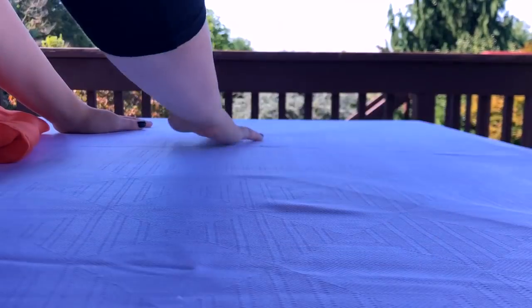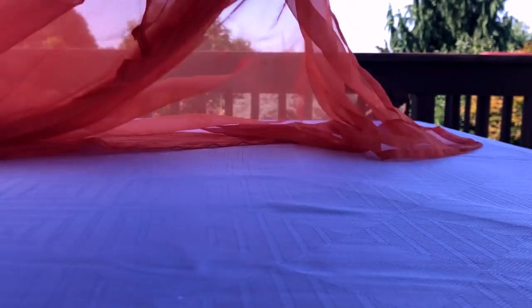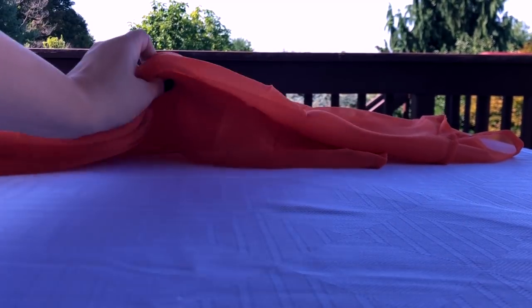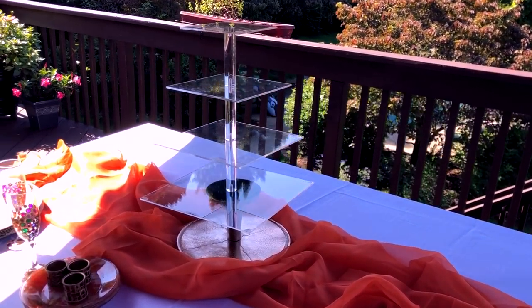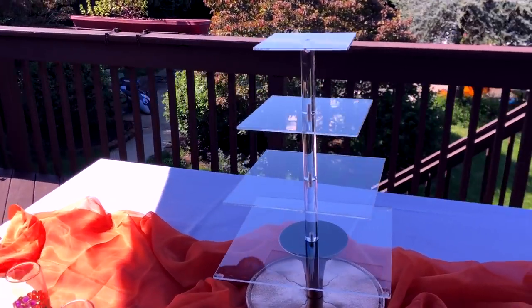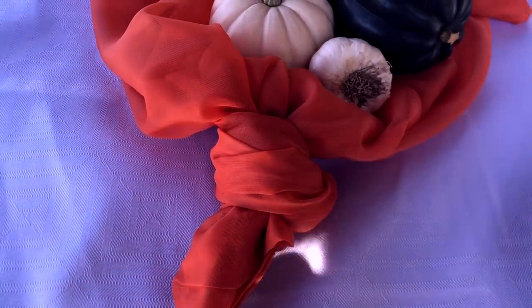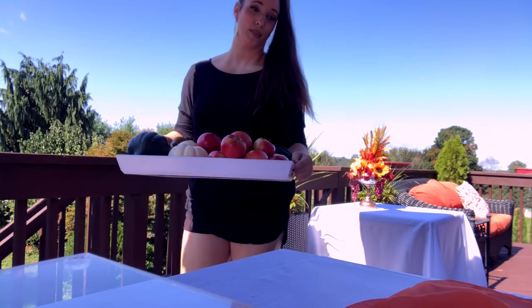For the tablescape I'm starting with my white tablecloth — I love the spill-proof and stain-resistant ones; they're so easy to wash and clean. For the table runner I'm using a sheer orange curtain panel I got pretty inexpensively last year on Amazon — I'll leave the links down below if I can find them.